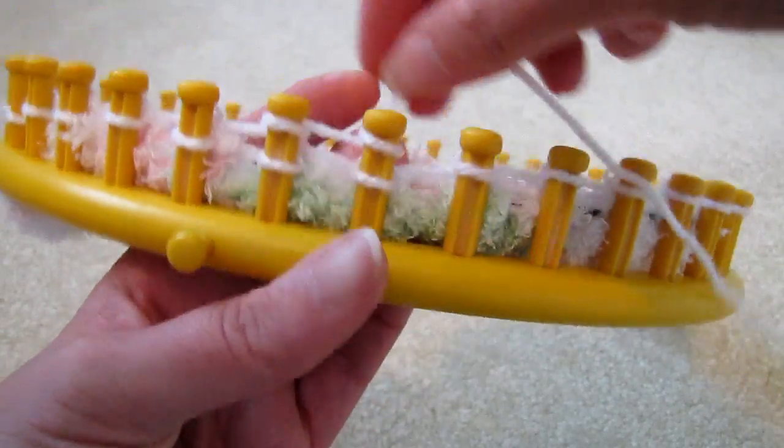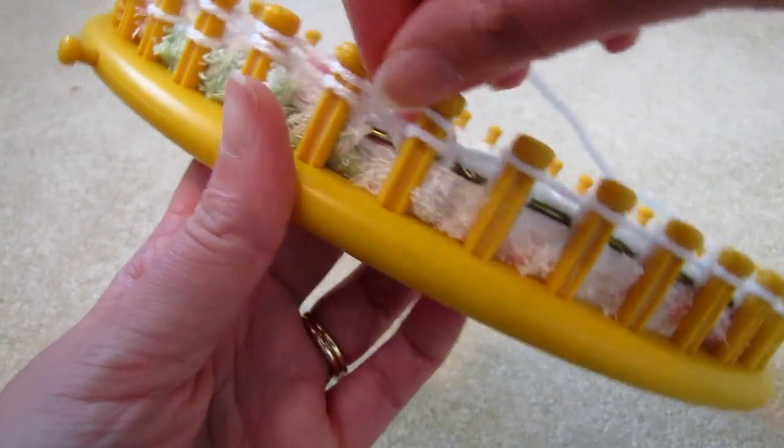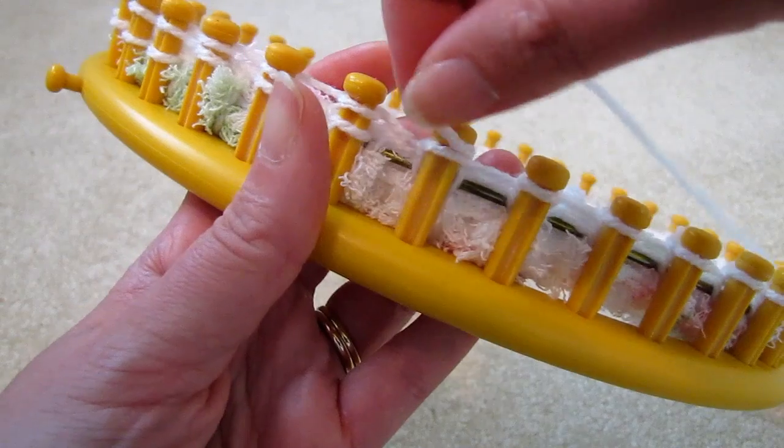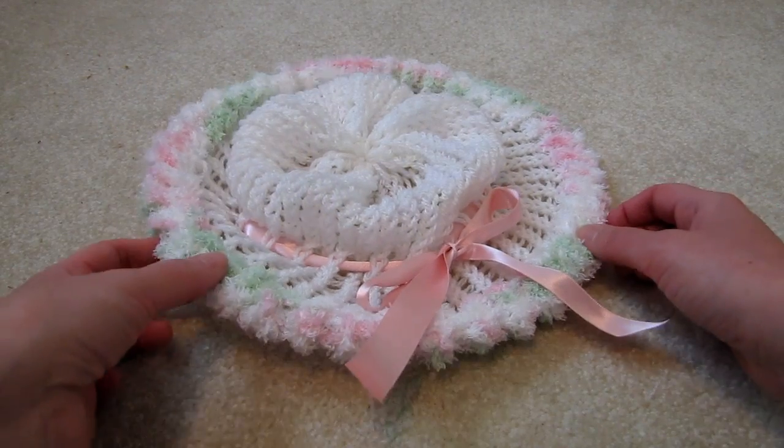And then continue using the e-wrap method until the hat is big enough. And there it is — a lovely little summer hat.